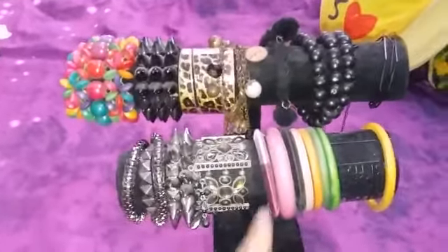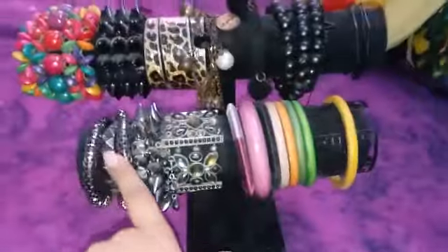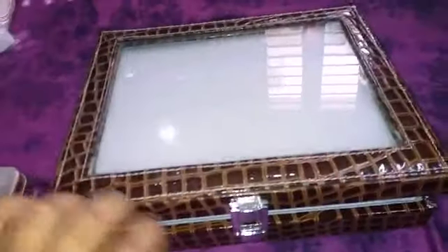I ordered this from Club Factory and stacked all my bracelets here — ones that won't be damaged. My bangles, bracelets, and all that are kept here. I also ordered this ring box online and it was really worth it — I have a lot of rings, so it's easy to see them all.